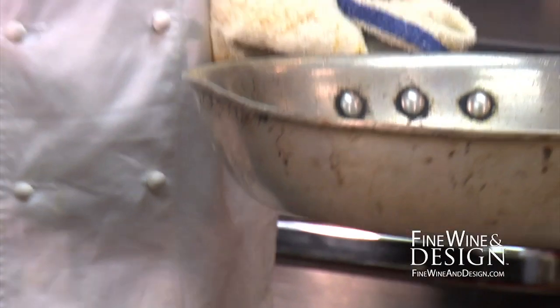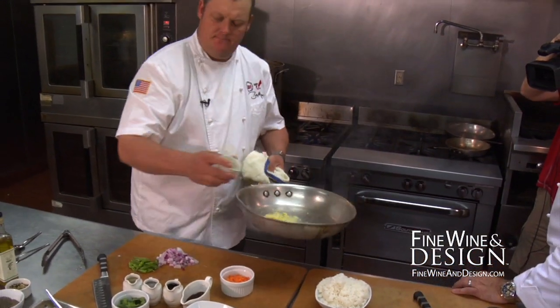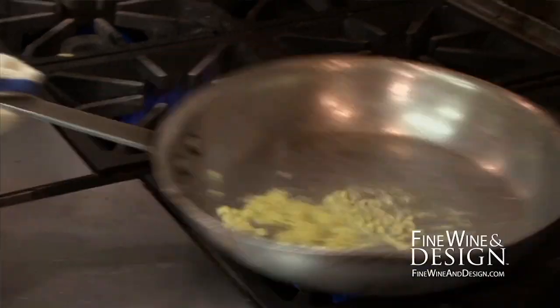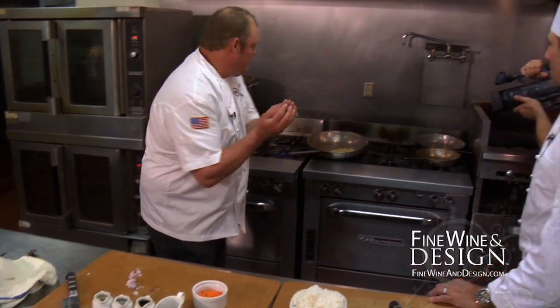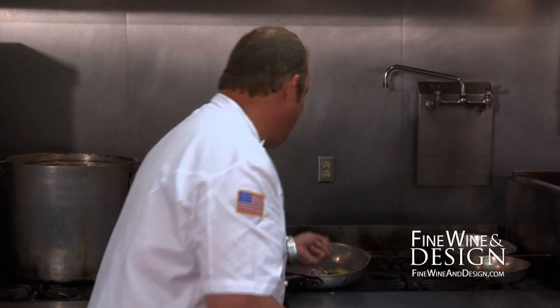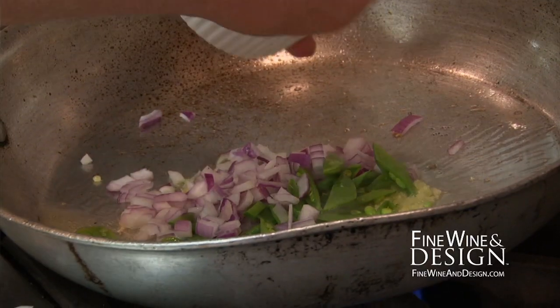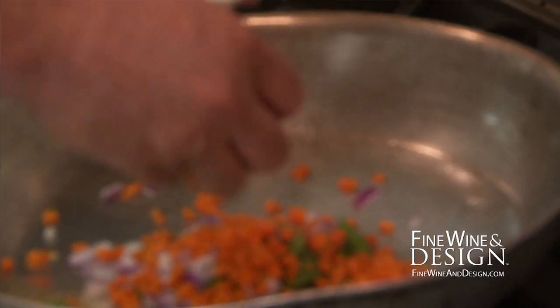I've got some ginger — get that ginger in, sweat that off, and now you can get cooking. I've got my onions, my sugar snap peas, and my carrots. When you're working in the restaurant, you know that carrots tend to cook a little bit longer.